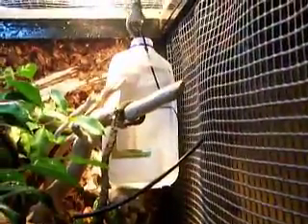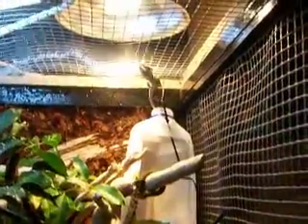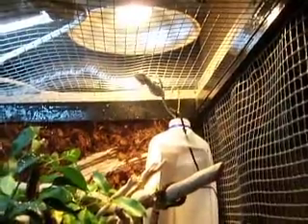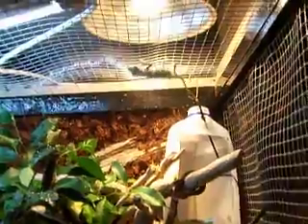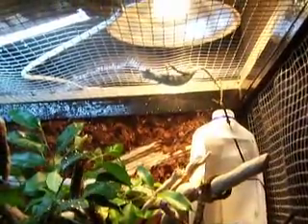Sven is a three and a half month old panther chameleon. He's a cross between an mbanja and a sambala. He's eventually going to be pretty much green with kind of black bars and orange eyes and everything. He's doing great in his enclosure — I just moved him into here the other day.